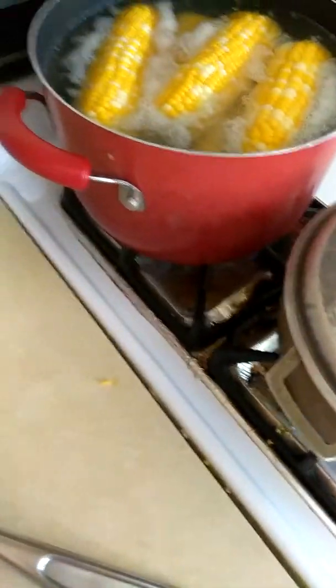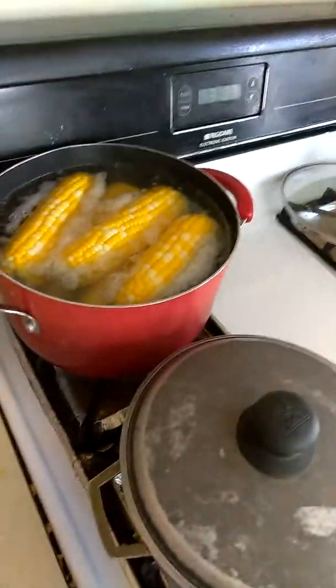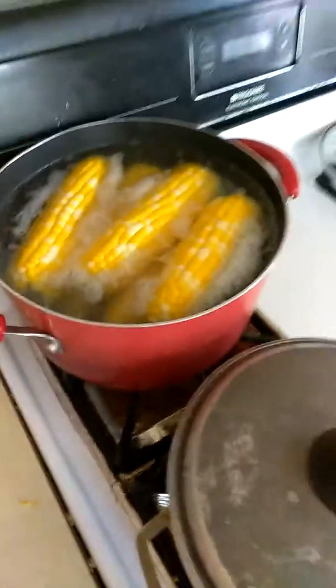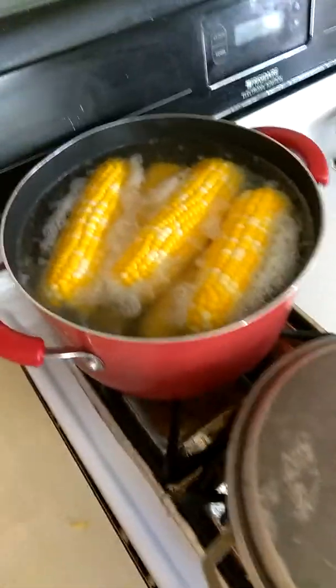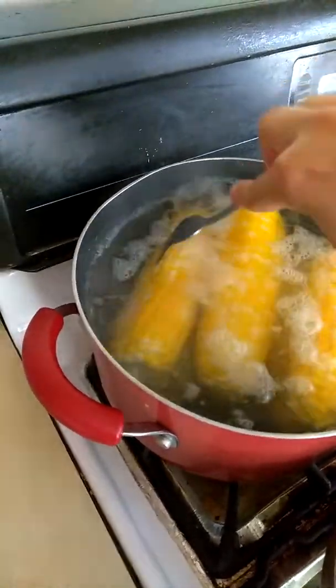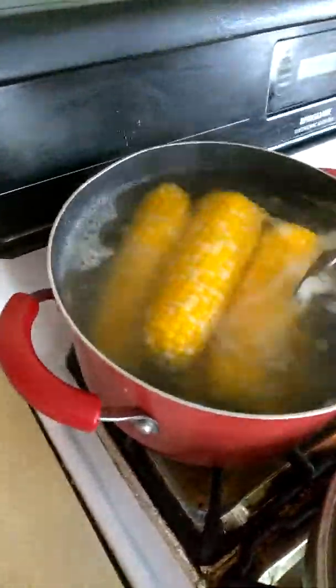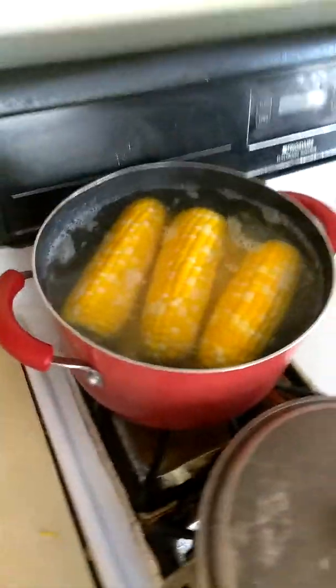I got corn going too. Yesterday I made tacos, but I didn't make a video on that because I think I already have a video on tacos. So I'll show you guys when these are done. But yeah, this is my dinner for Sunday — Sunday dinner. And I'm having a garden salad on the side. Yummy, I love salad.